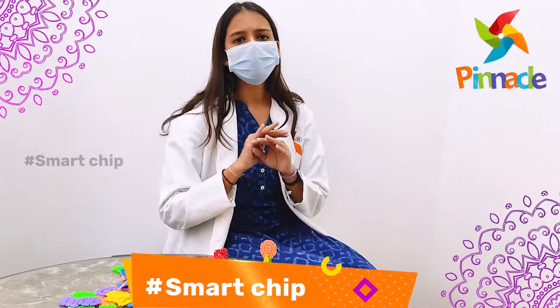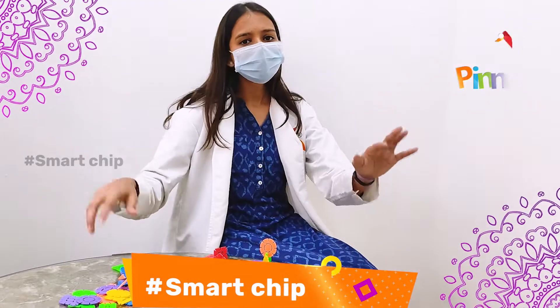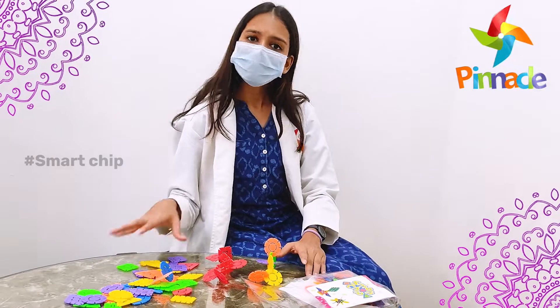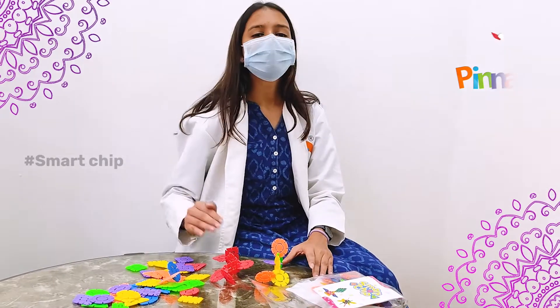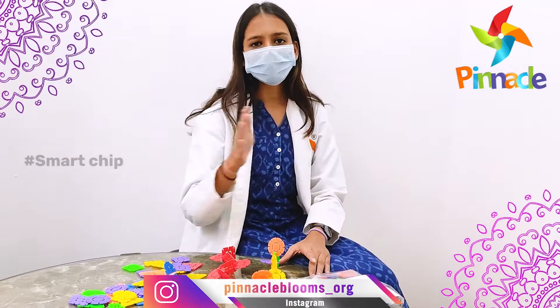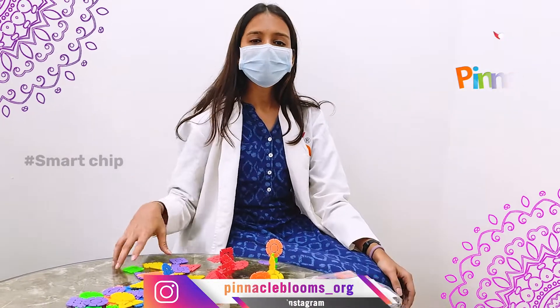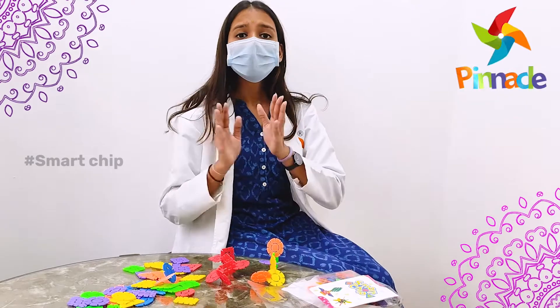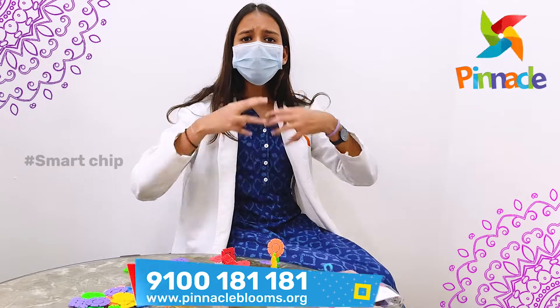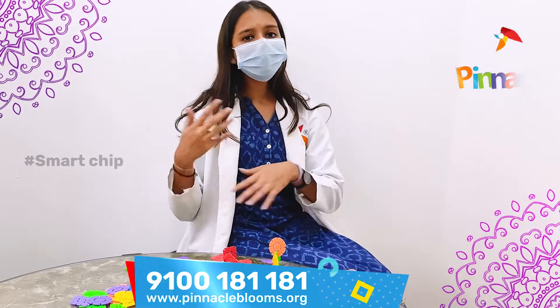Another way is to not give them any restrictions. Just give them all the chips in front of them and ask them to create something. You still time them — maybe 40 seconds, or keep it to 30 seconds. What happens is when you are not restricting them to something, they might think broadly. They can just go wild and create something.